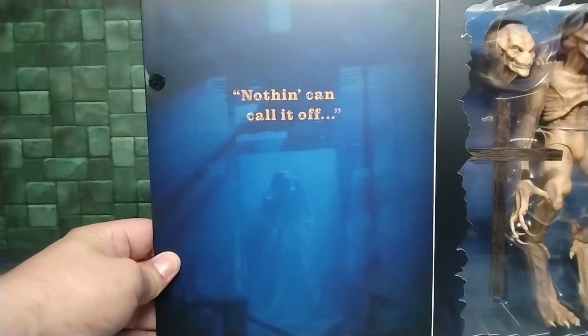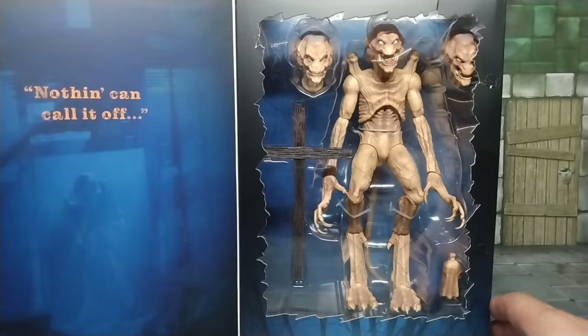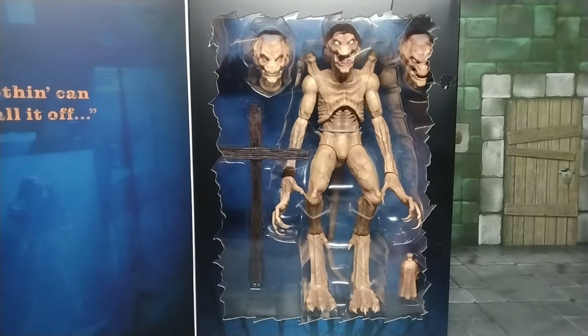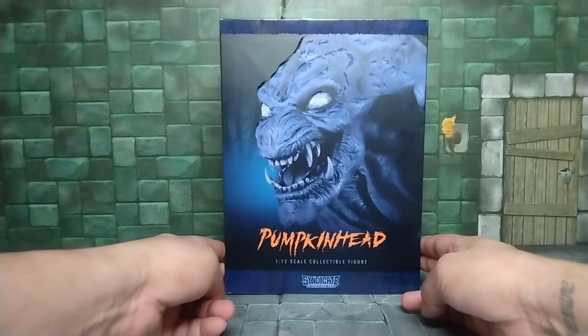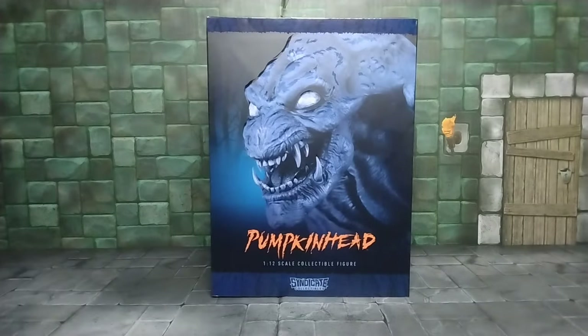On the inside we're gonna open it up and take a look. Once you bring them back and wake them up, he's gonna do everything he has to do to kill whoever he has to kill. Really dope looking figure. Without further ado, let's get this figure out the box and see what Pumpkinhead is all about.